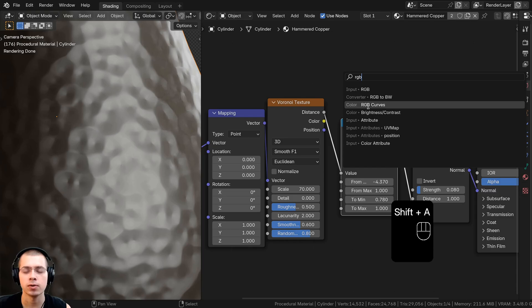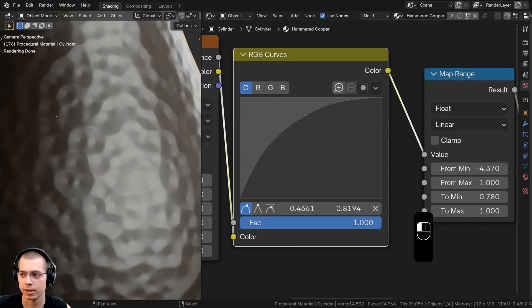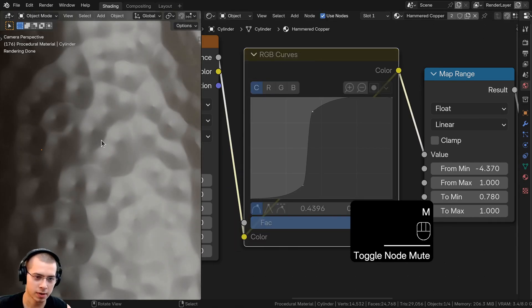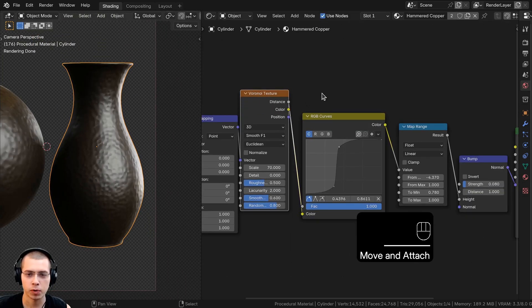To smooth further, search for an RGB Curves node and place it between the Voronoi and the Map Range node. Add a point on the curve and drag it up, then add another point and drag it way down. This curve smooths the bump edges even more — without it the edges look quite sharp, but with it they become noticeably smoother.